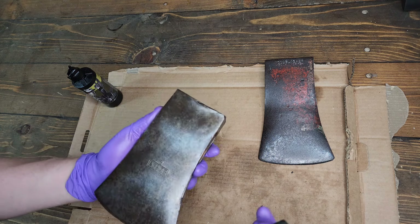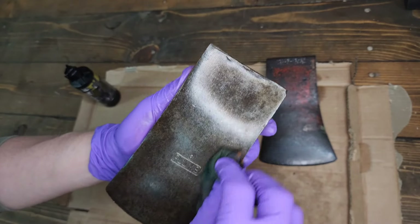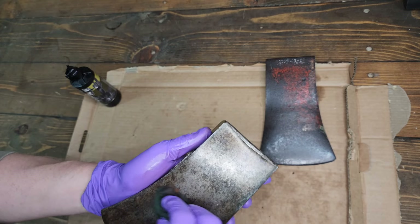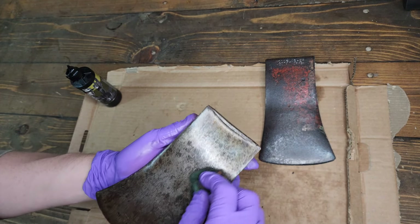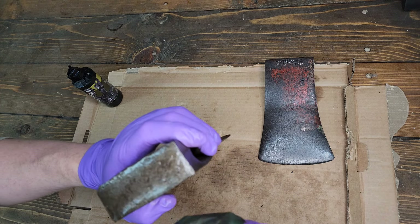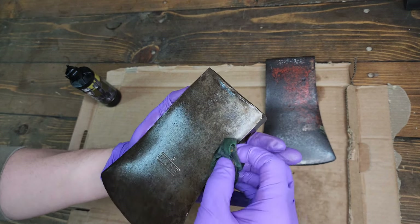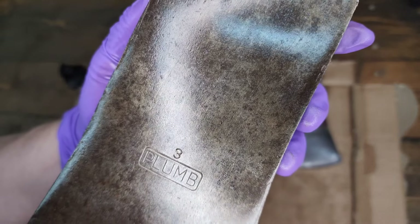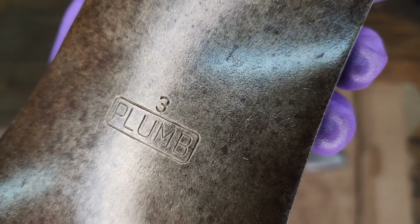There's kind of a tipping point, a balancing act when you're looking at heads like that. Is the poll damage so bad that you want to forego whatever patina is on that part of the axe, or can you live with it? That's for whoever owns the axe to decide — every person's determination might be different. Freshly oiled up with a nice crisp stamp — gotta love that.